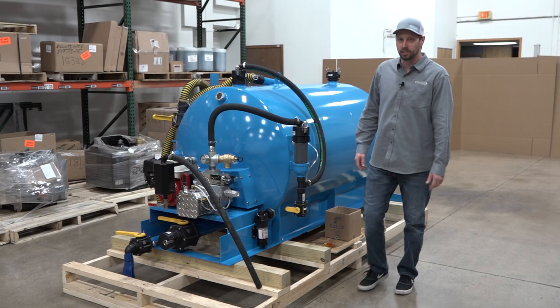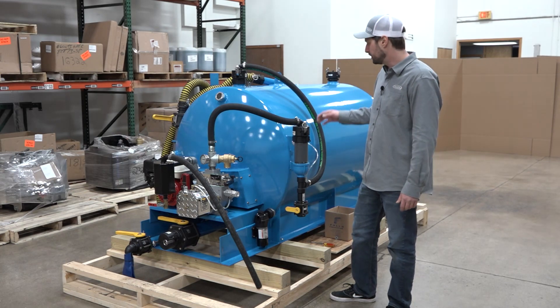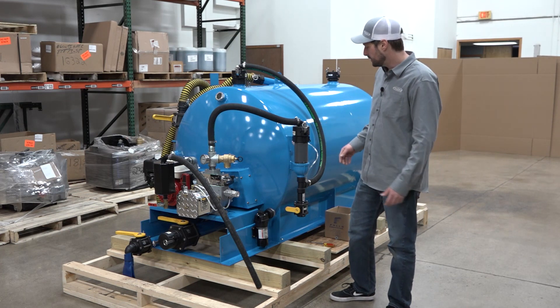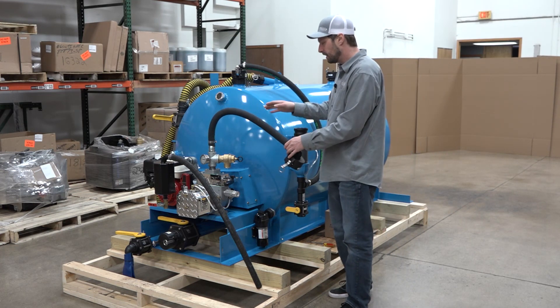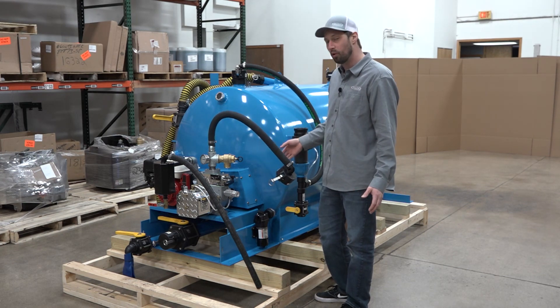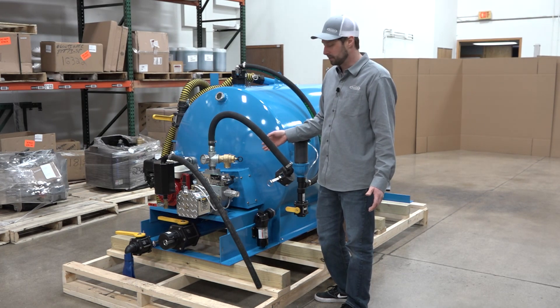Now let's go over the winterization of the MD-400. There's a few things that we need to do first. Before we get started, we want to make sure that our fresh and our gray water tanks are both empty. Once they're empty, we're going to take this cap off. We're going to fire up the engine and let the pump run for about five to ten minutes. What that is going to do is cycle oil through the pump, cleaning it out, getting rid of any water and debris that may be built up in there.